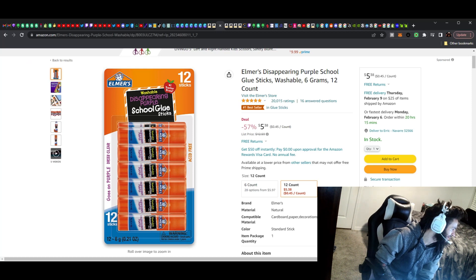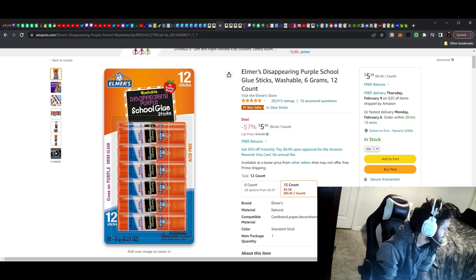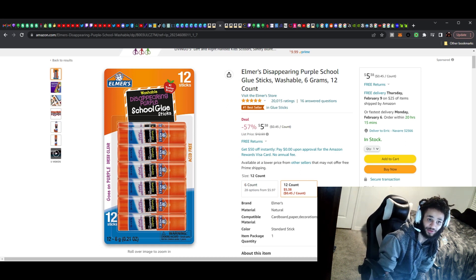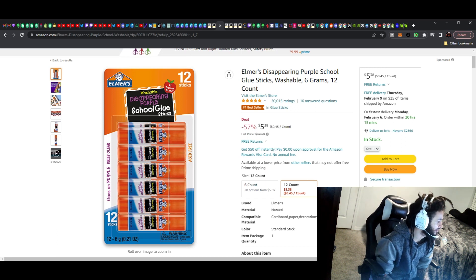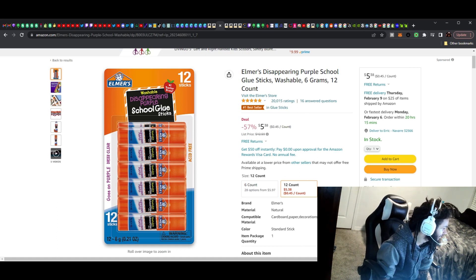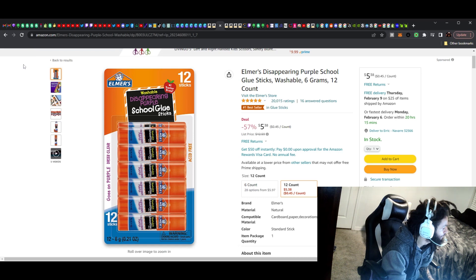This next one is just a necessity — glue. We use glue to stick things together. It's a good one, definitely want to grab this and have it around the office for things you just stick together — maybe paper or things on a board. Elmer's is a great brand, it's been around since I was in elementary school. It's 57% off, just $5.38 and it comes with 12. The price versus how long these things last is where the value is. Definitely go ahead and grab this.